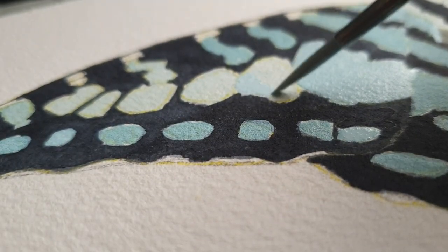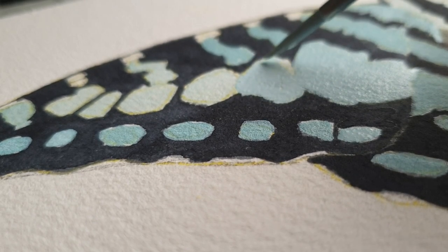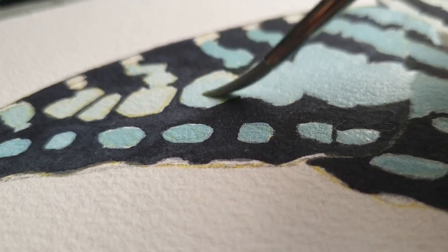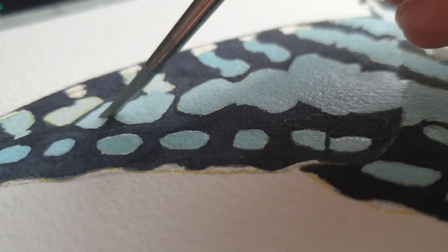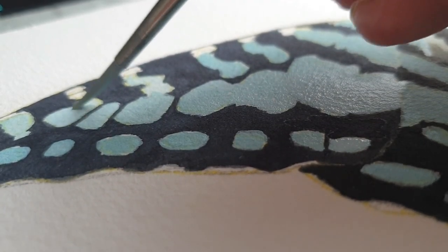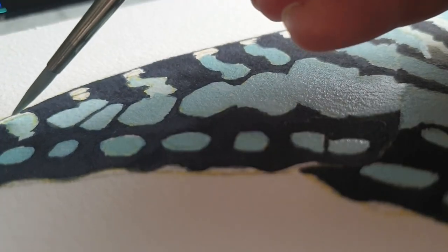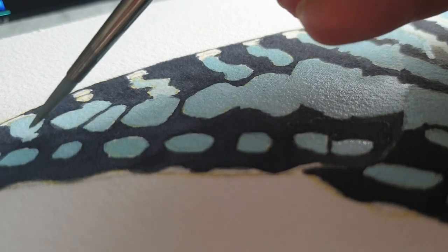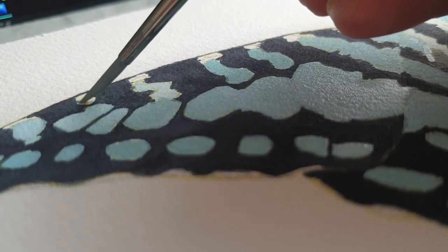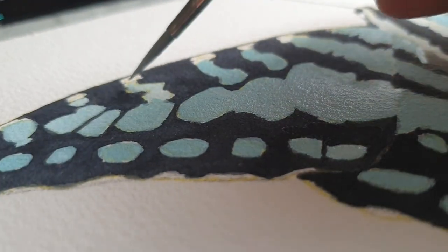I'm also a bit in doubt about the spotted jezebel, because the underside of the butterfly is a lot more beautiful than the upper side. Until now I've painted all butterflies in a museum style, and I want to keep that so I can do some fun stuff with the paintings afterwards — maybe like a poster or a sticker set. But the spotted jezebel just has a really beautiful pattern on the underside of the wings, so I'm not sure what I will do for that one.